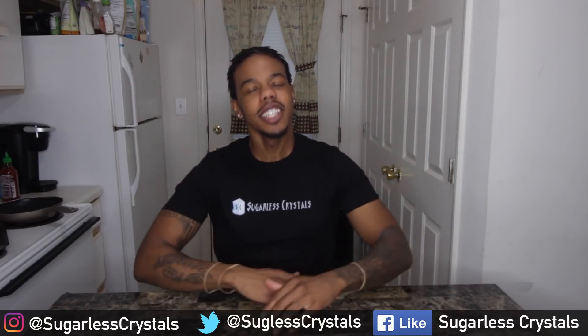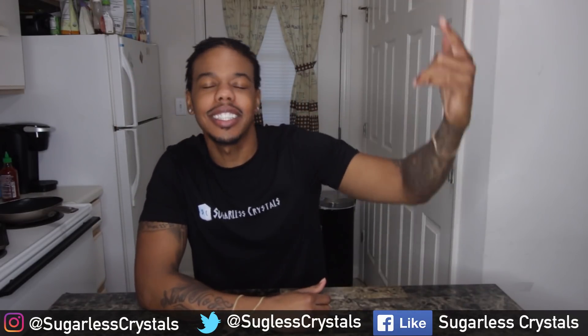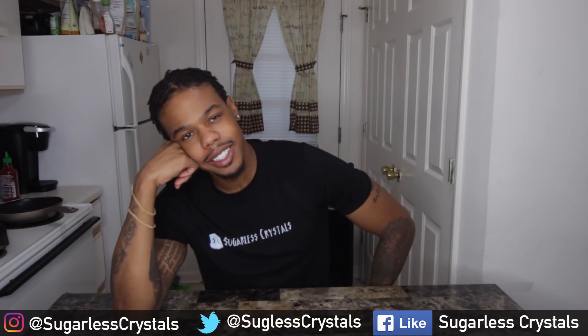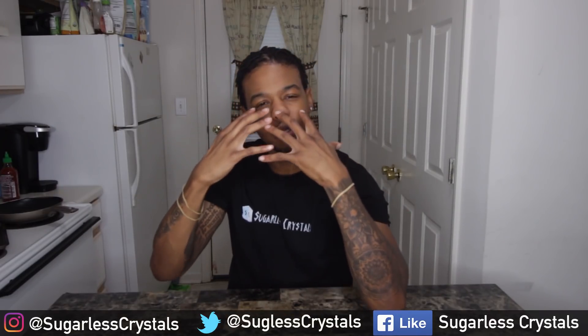What's going on? I am Darius. This is Sugarless Christmas, your sugar-free destination on YouTube. Indulge, I'm guilt-free.